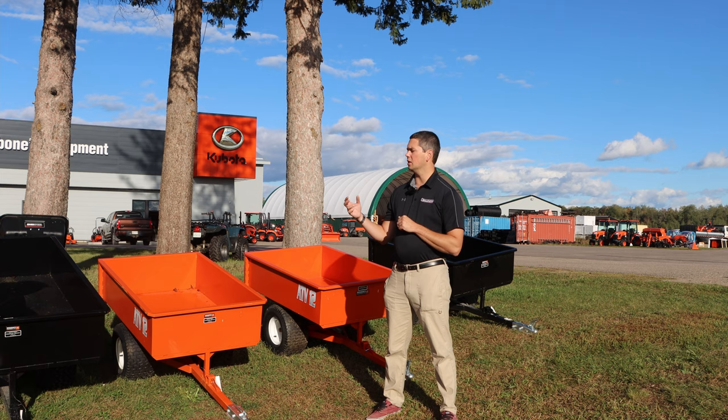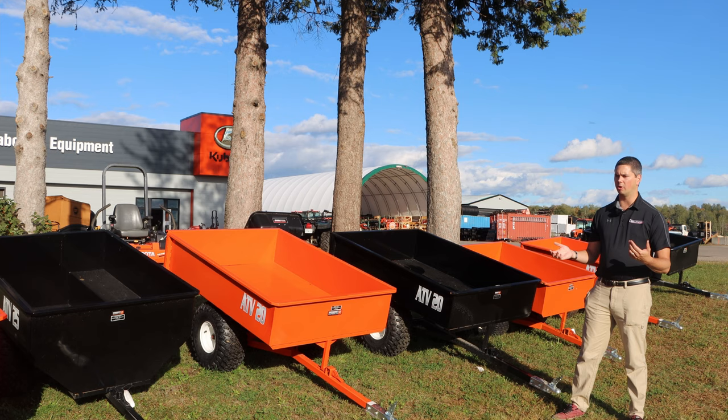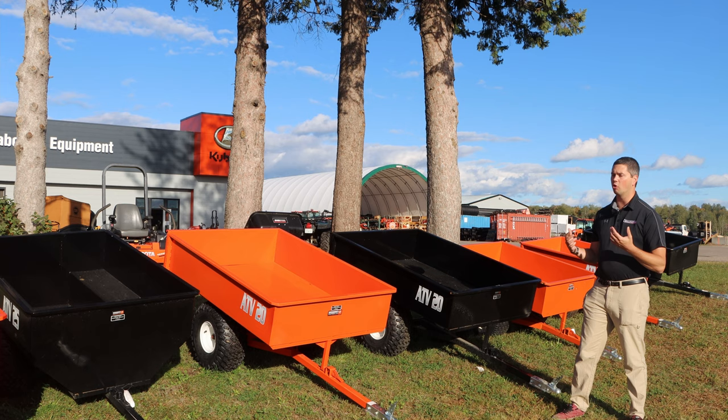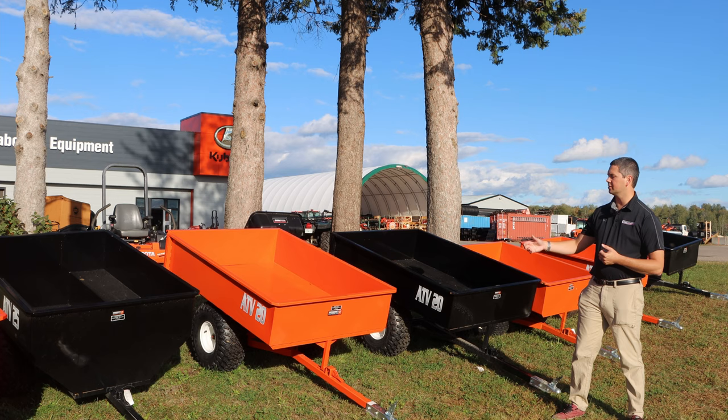When you move up to the ATV 20, you're 42 inches wide and 60 inches long, so you've got lots of carrying capacity. You're going to be limited to what your little lawn tractor can handle, or you move up to a little bigger ATV or a GR — it works perfect. We've had a few go behind a BX as well. The tires get a little bit more grip to them, a little more off-road capability, but the same dumping system: removable tailgate and manual dump. Nice and simple.